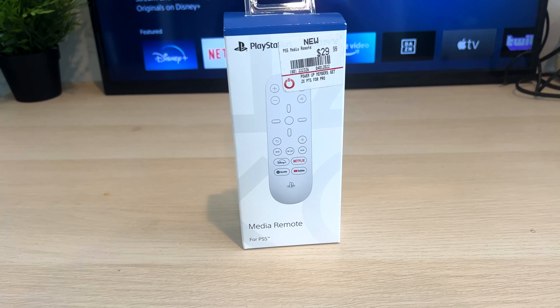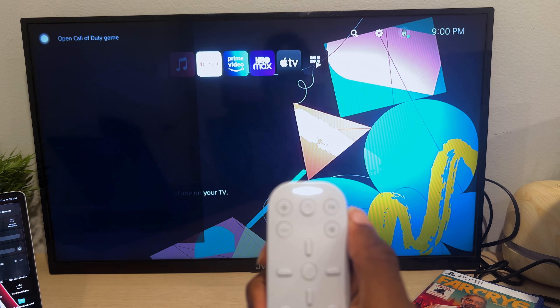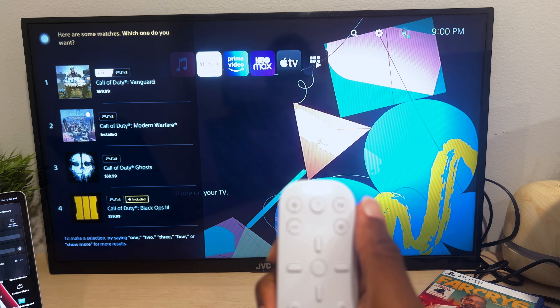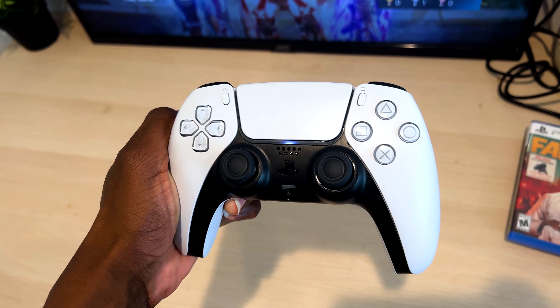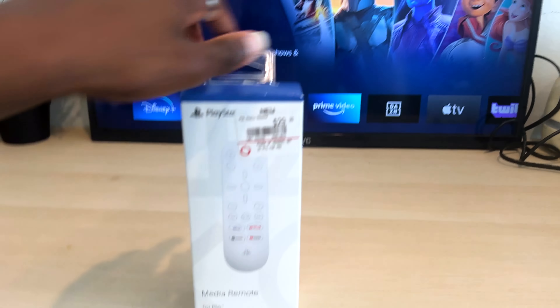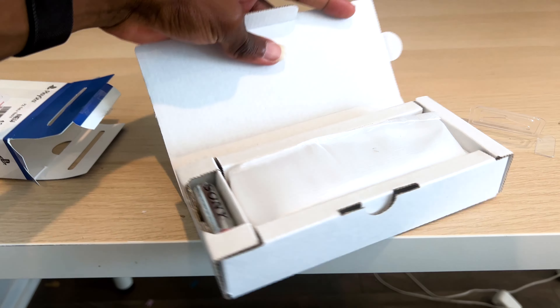What's up everyone, welcome back to my channel. Today we have the PlayStation 5 media remote. Do you really need one? What does this media remote even do? Why even get one if you have something like the DualSense wireless controller? Well, I'm here to answer that question, so keep watching and you will find out.